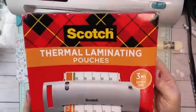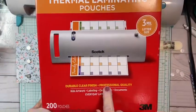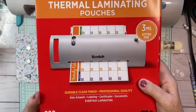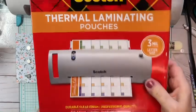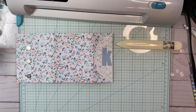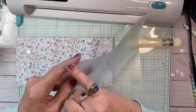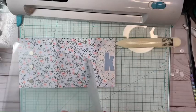These are the laminating pouches that I use. It says durable clear finish, professional quality, 200 pouches. I think it was around $40 for this. It also says three mil and letter size, so that's important. They have a five mil but I didn't need that. The laminating sheets have a seam right here where when you separate them, it's a pouch.